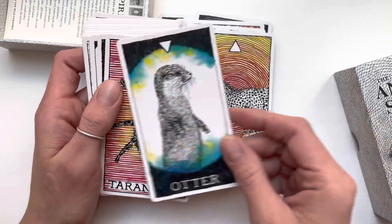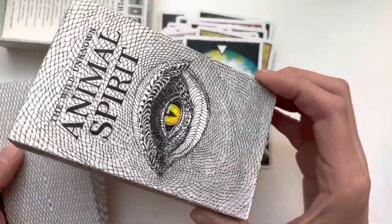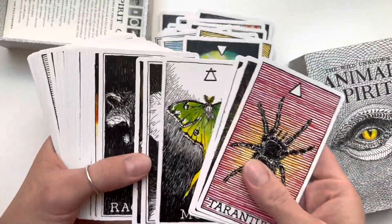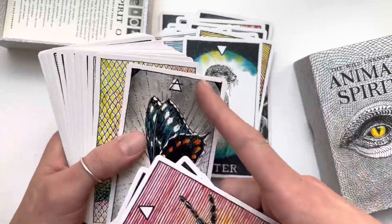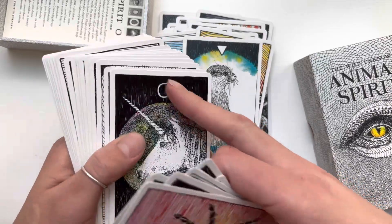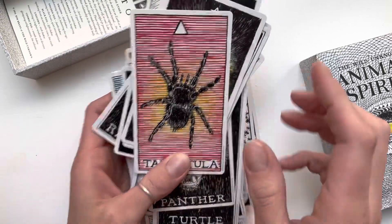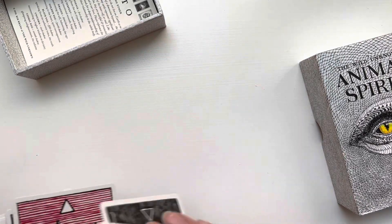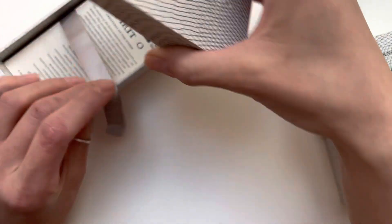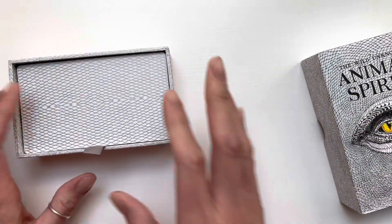Everyone knows what this deck looks like. The indie version has a different sheen — not like the sparkly spirit version or the regular mass market finish. The reason the seller sold it was because of the tarantula card — she stuck it on the back of the deck. As soon as I opened it I noticed the tarantula and it made me giggle, because she couldn't use the deck just because of that one card. Pretty cute — she was nice.